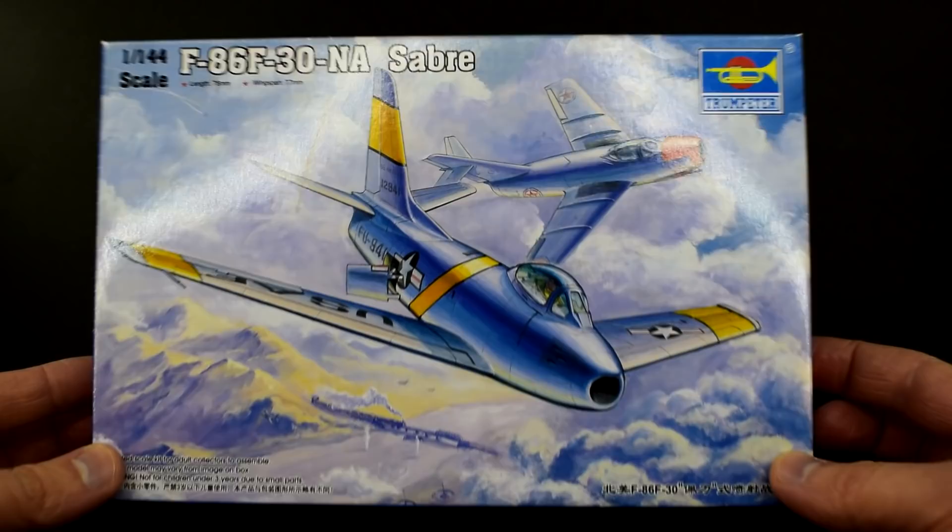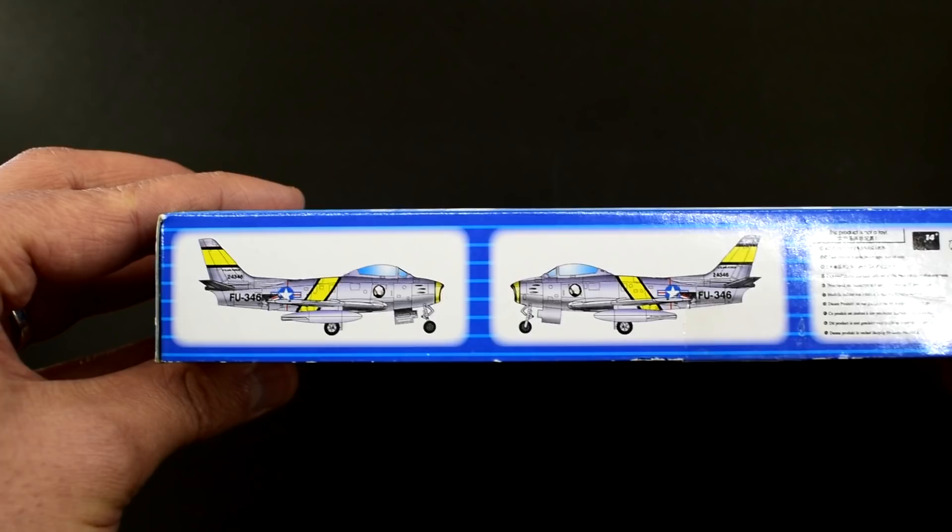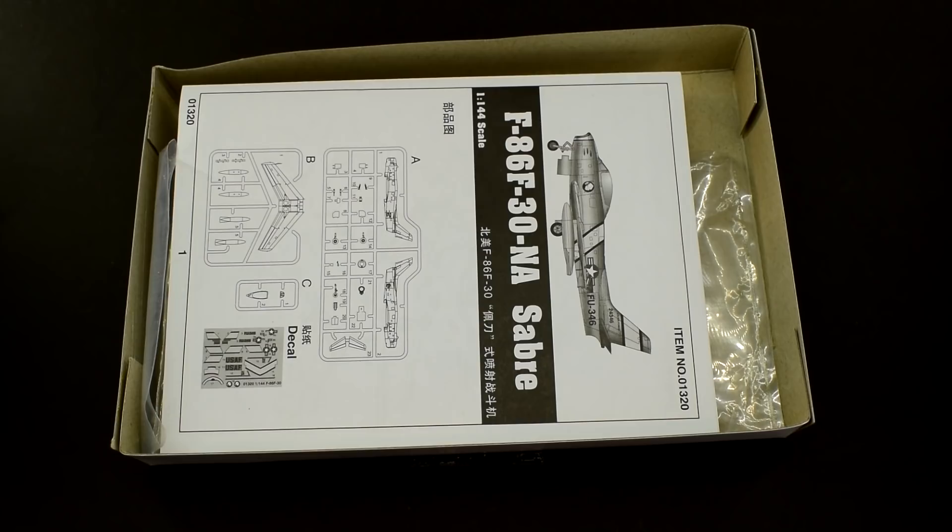The box has this well drawn image of the F-86 in combat against a MiG-15. One of the edges of the box has an image of the paint scheme included as well as some information about the history of the aircraft. The other long edge has two more images of the paint scheme included as well as some safety information.